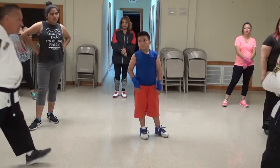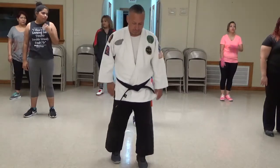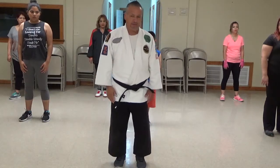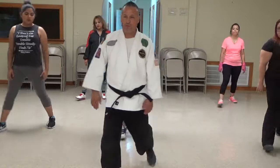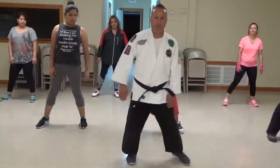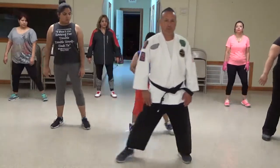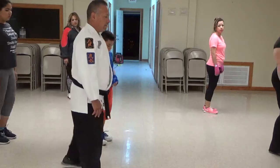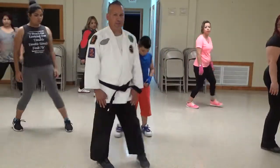So let's go one more time, and then we're going to do it the same way but with an attack on the other one. The first one is Shomenashi. Ready? Ichi, Ni, San, Shi, Go, Roku, Chichi, Hachi. Ichi, Ni, San, Shi, Go, Roku, Chichi, Hachi. Ichi, Ni, San, Shi, Go, Roku, Chichi, Hachi. Okay, alright.